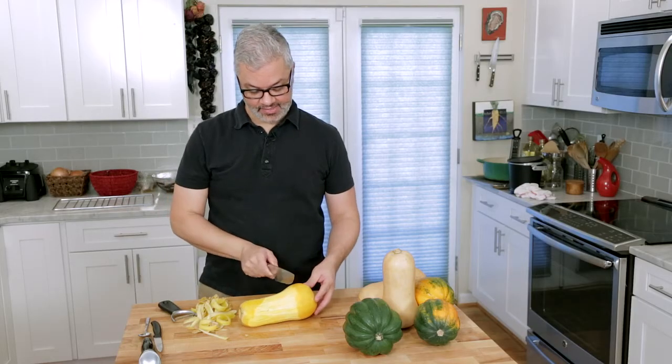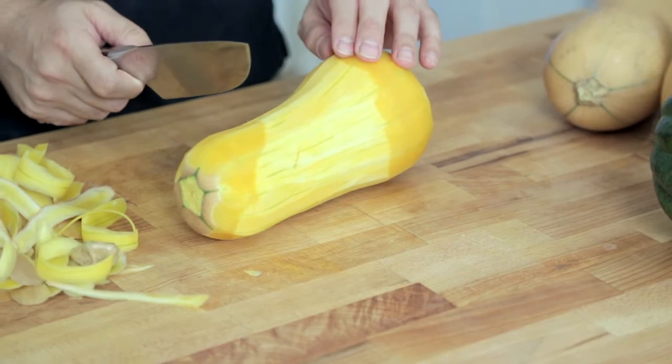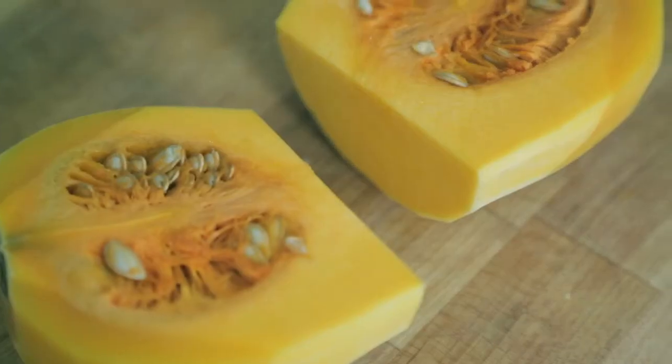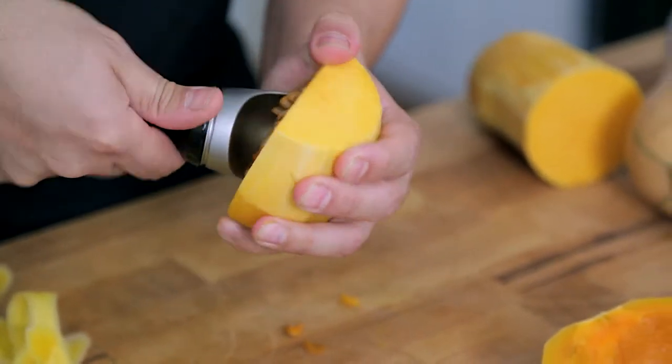I like to cut it crosswise right where it starts to become bulbous, because this is where the seeds are. To get the seeds out, I either like to use a spoon or an ice cream scoop. An ice cream scoop is about just the right size to do this.